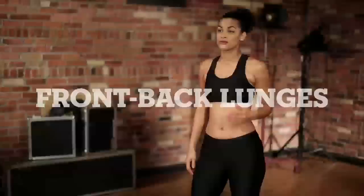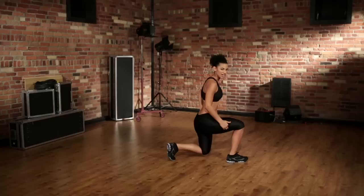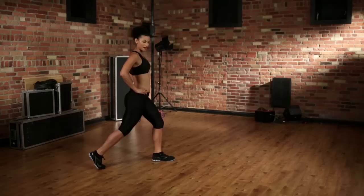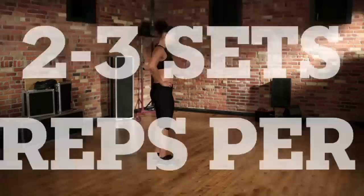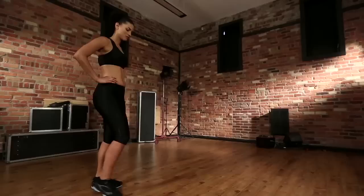Now, continuing with lower body toning, we're going to do front and rear lunges. On the side, hands on hips. First, we're going to take a giant step forward. We want to have 90 degree angles on both legs. Then take a giant step back.